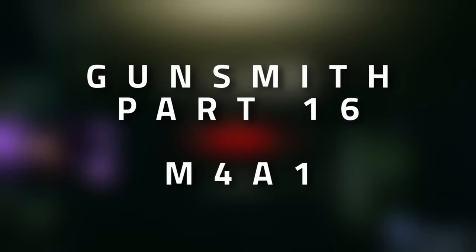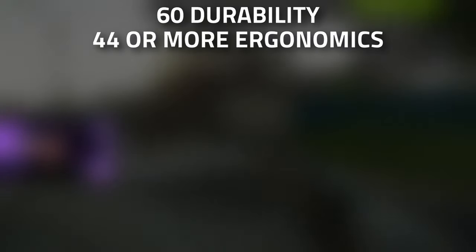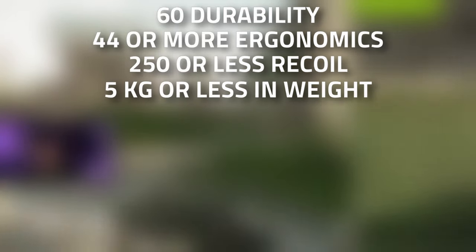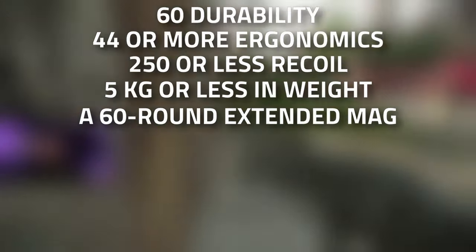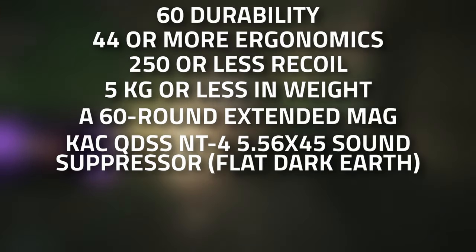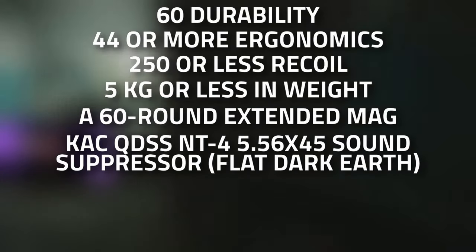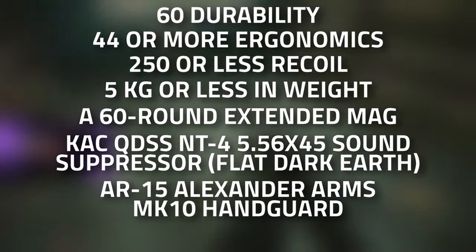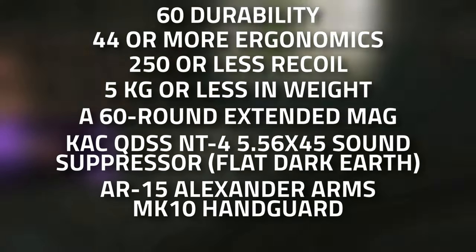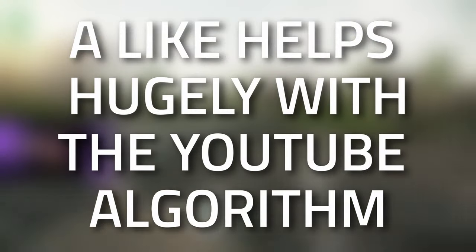Hey guys, welcome to a Mechanic Gunsmith task guide — Gunsmith Part 16. For this build we're going to need to modify an M4A1 to have 60 or more durability, 44 or more ergonomics, 250 or less recoil, weigh 5 kilograms or less, and have a 60-round extended magazine. We also need the CAC QD SS NT4 5.56x45 sound suppressor — it has to be the Flat Dark Earth — as well as the AR-15 Alexander Arms MK10 handguard and a Trijicon REAP-IR thermal scope.